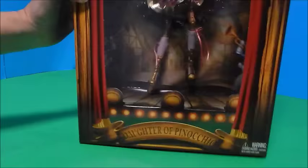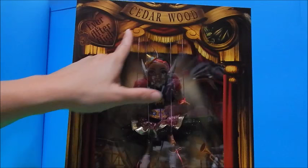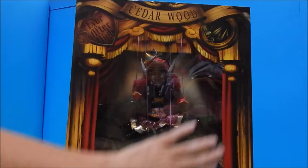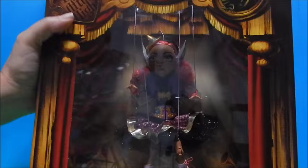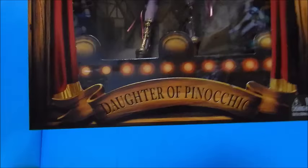Let's open this one. What do we have? Oh wow. Cedar Wood, Ever After High. Again, we've got the stage set here, the curtains on the side. And the way it's lighting in here, it's kind of interesting how you see the light behind but she's kind of darkened — kind of like when they first release dolls and they just give you the silhouette. Oh, there's her face. And she has marionette strings because of course she is the daughter of Pinocchio. So she's a puppet too, a marionette.